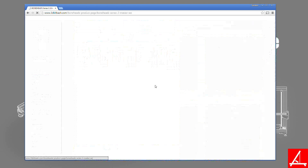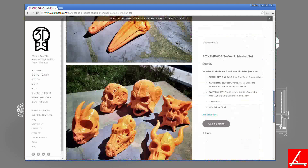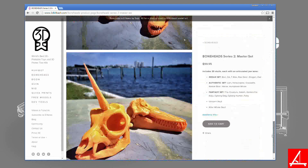For the Boneheads 2 campaign, they took their original models, remastered them, added lower jaws, and added a whole new set of models. In the end, we found one in particular we loved, and that is a dragon skull. I know, cool, right?